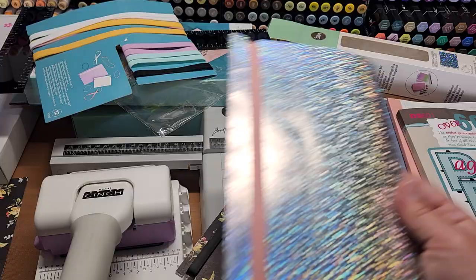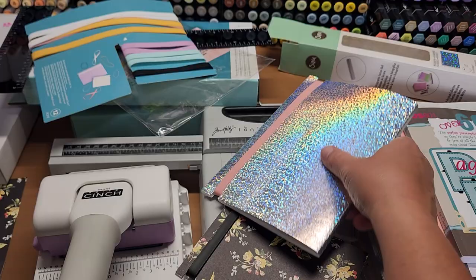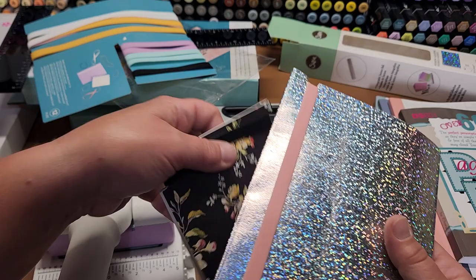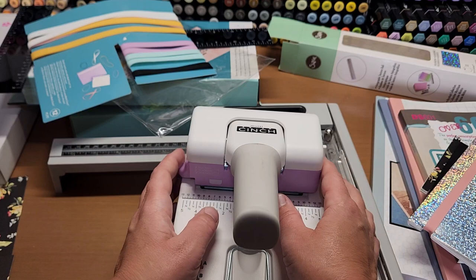I'm actually going to show you how to make it with just cardstock, whether you wanted a wraparound cover or just a cover to go onto an elastic band book, journal, or photo album. I should show you how to use the punch first if that's why you're here, so you don't have to endure the cover portion.